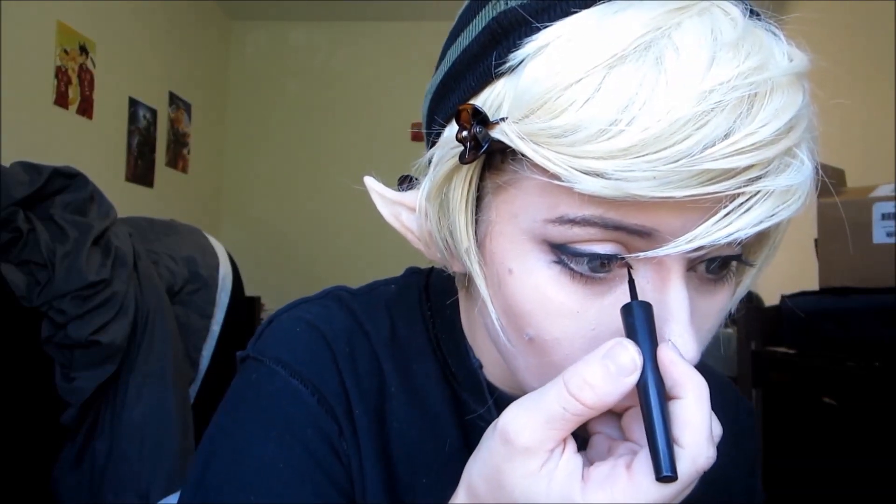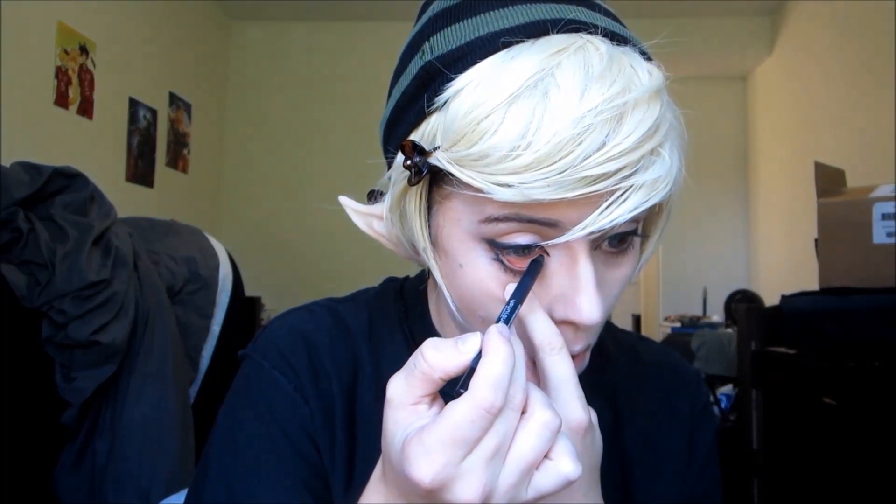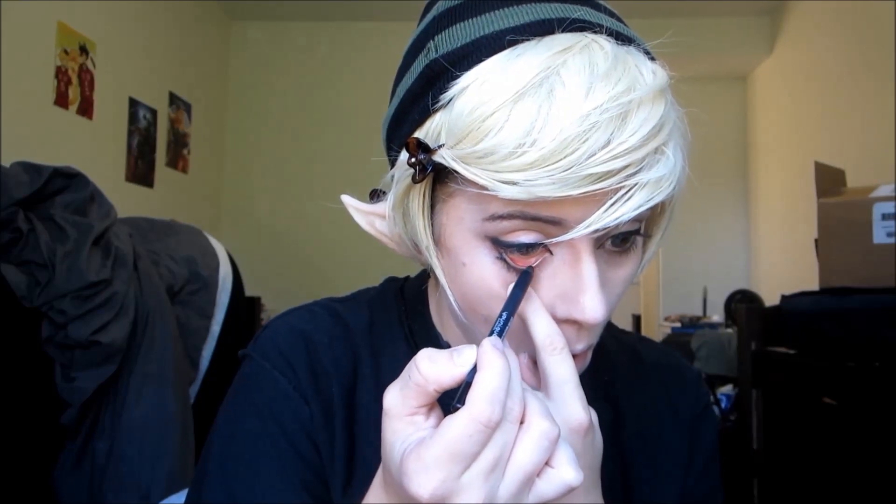Now we're just going to take the liquid eyeliner again and make a line connecting it to the inner corner of our eye, and I'm going to use a black eye pencil to go over my waterline just to make it darker.